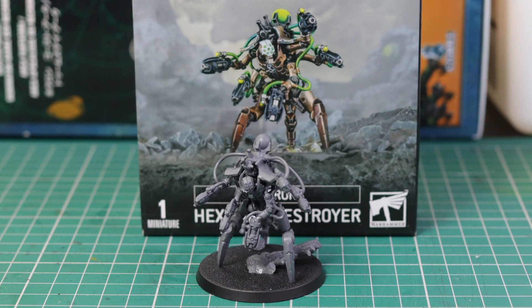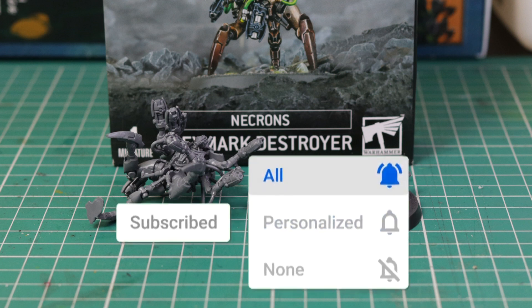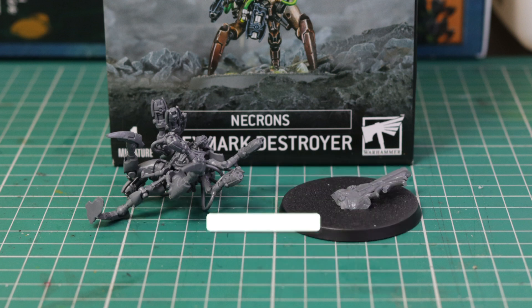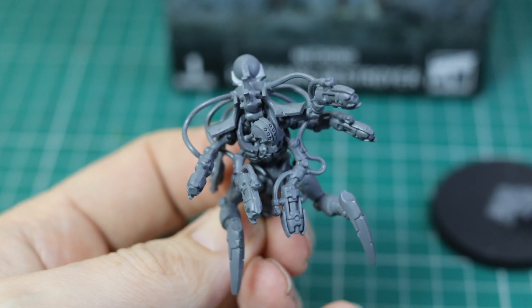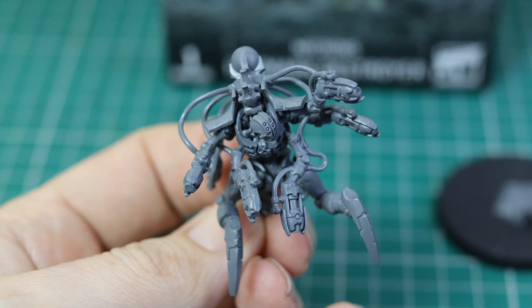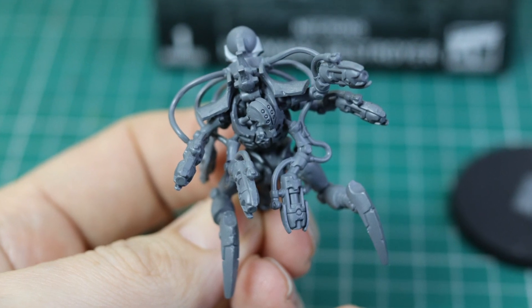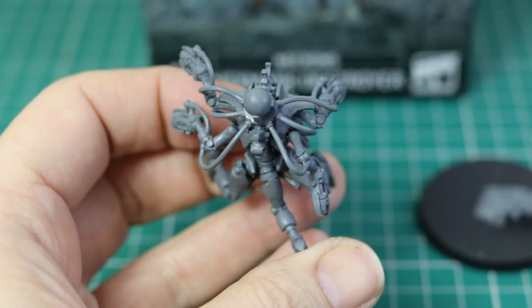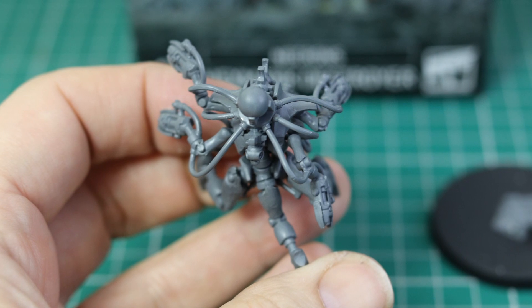Just for reference, I haven't glued this original miniature to the base for painting purposes - it's just going to be easier to get to all of those guns and wires without it being glued to the base. The first thing I did when it came to doing a conversion for this guy was study the model and try to get an idea of what I need to do. This is a single-posed miniature and it's got those six guns, which are all attached by six little wires - that's going to make it pretty awkward to move those guns around.